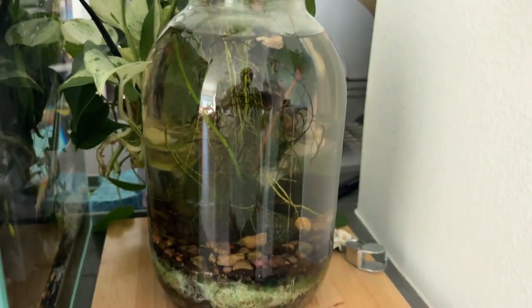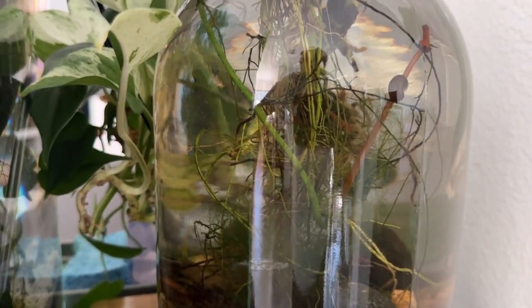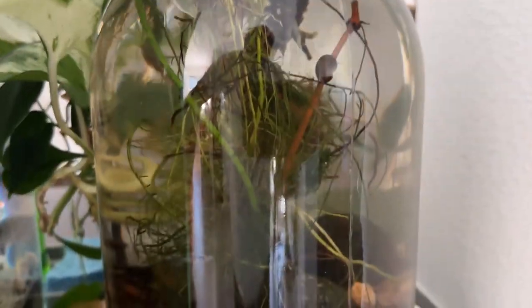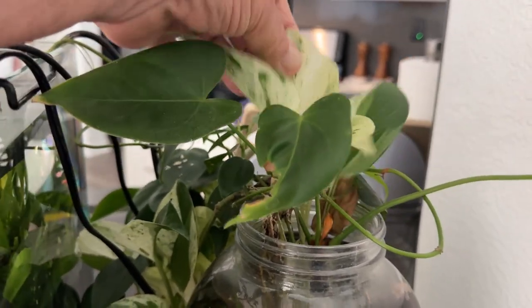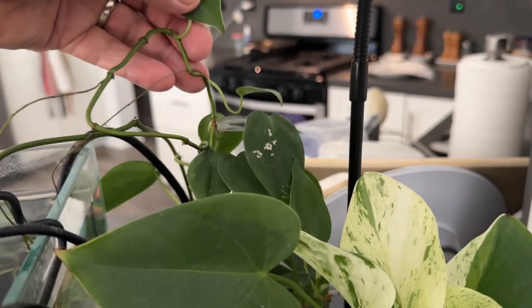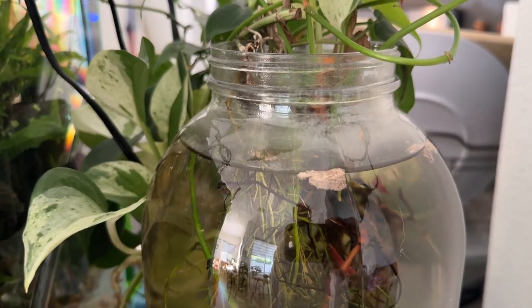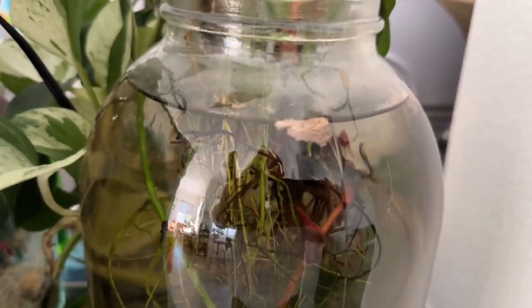Here's a one-gallon jar. I've got substrate in it and there are some neocaridina shrimp in here somewhere — never find them when I want them, but they're in there. On top there's an anthurium and a pothos, and hiding in the back is a philodendron. Occasionally mosquitoes end up in here, so I just dropped a couple of small pieces of that wafer in.